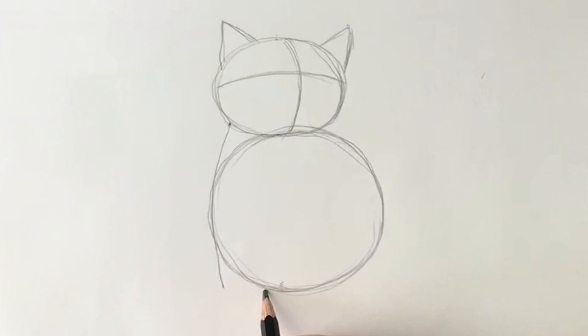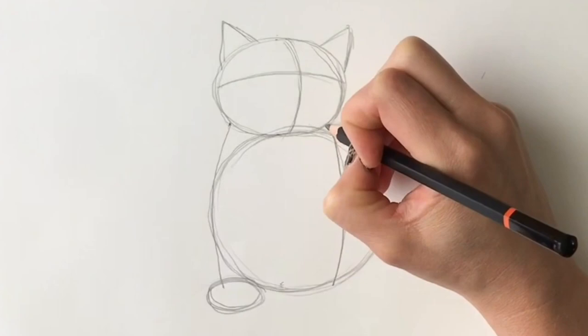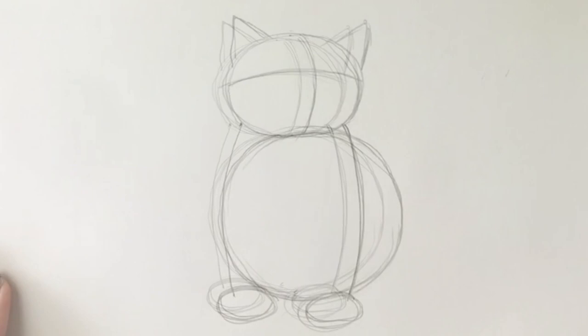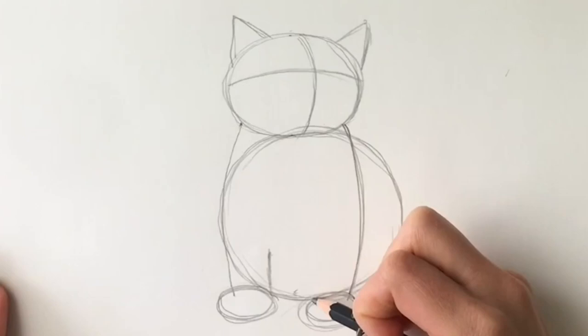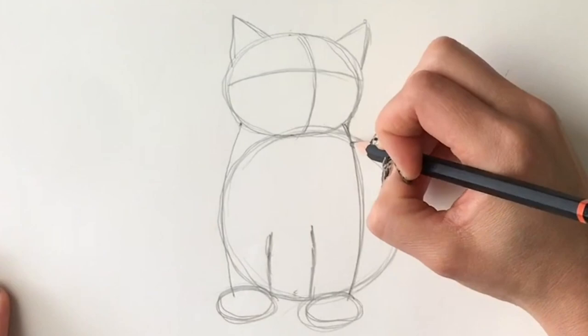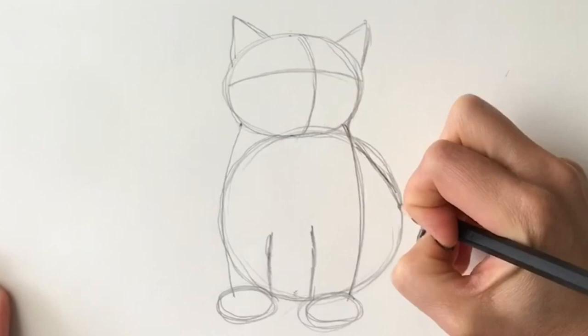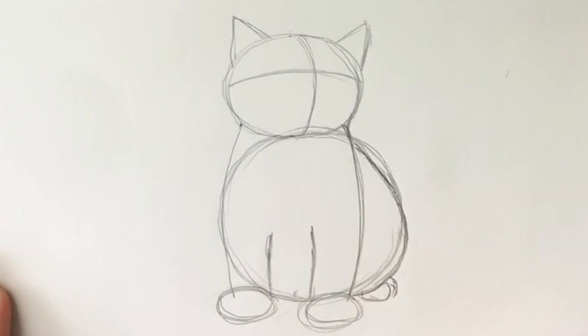We're going to do the same on the other side — a curved shape coming down, just like that. And another oval shape for the other foot. Now we get to add some more detail. We're going to be drawing the inside of the leg, just coming up there, and the inside of this leg coming up like that. Let's make that one a little bit higher as well. We're going to join up the body to the head — this comes down. Coming out a little bit here and round, and then we're going to be doing some little toes poking out the bottom. One, two, three, just like that.